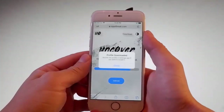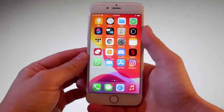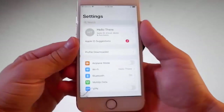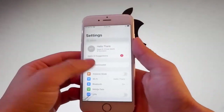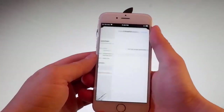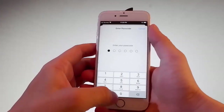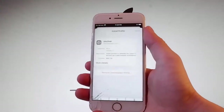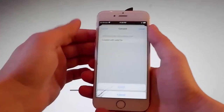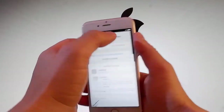You need to tap on Allow to allow the download to continue. Now let me show you how to install Uncover. You need to tap on this new tab that shows up and says profile downloaded, and then tap on the install button. Once you do that, you need to enter your passcode. Once you enter your passcode, tap on the install button at the upper right and then again tap on install at the bottom, and that's all you need to do to get Uncover installed.